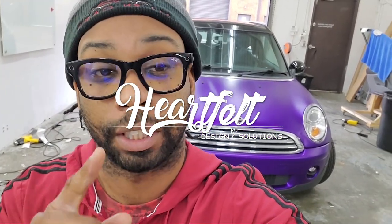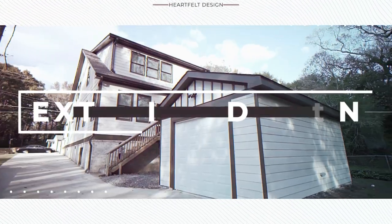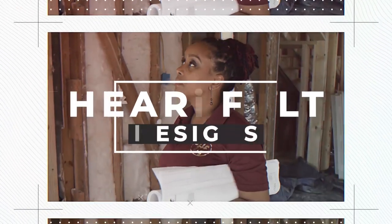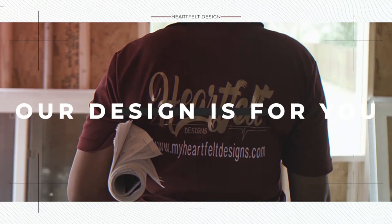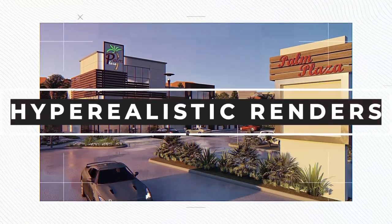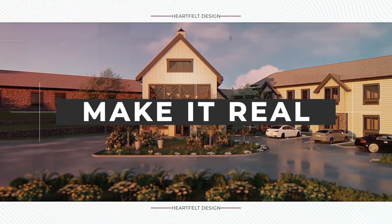This video is sponsored by Heartfelt Designs. Whether it's your house or your business, whether it's tenant fit-outs or new builds, these women know how to design and get a building constructed correctly, on time and in budget. You should definitely check them out and look at their previous work — there's nothing but good reviews. If you have a new business and need it designed to make you a little bit more money, Heartfelt Designs Solutions is the way to go.